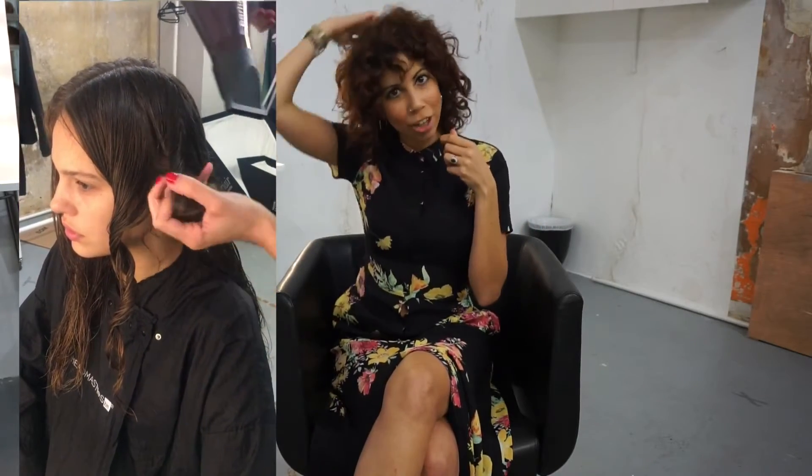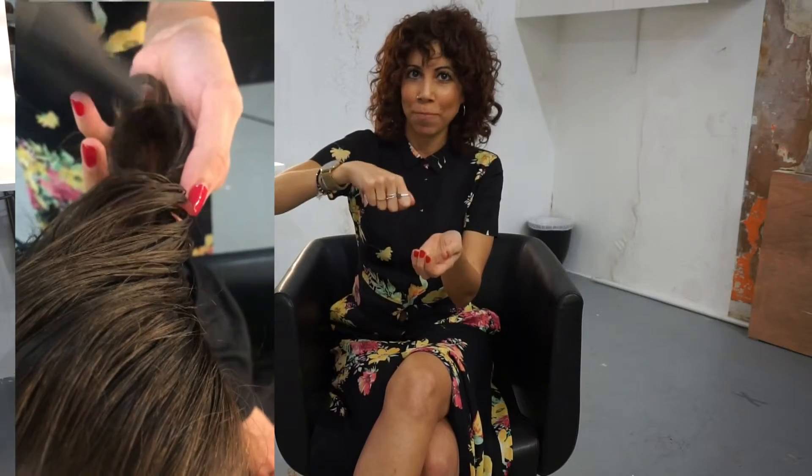Then what we did is we put the hair into little ringlets and worked around the head. Rotating around, I worked with twisting the hair and cupping it in my hands and then using the dryer to dry. I then just continued around, changing the size of the ringlets that I was placing, and continued this all the way around the head until the hair was fully dry.